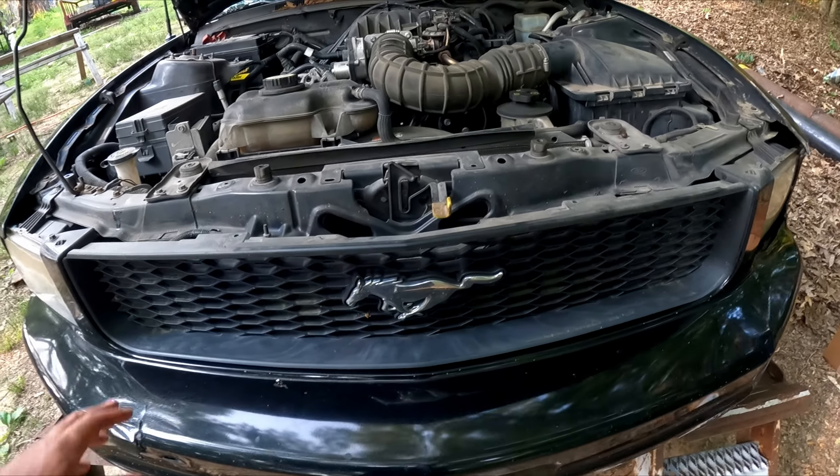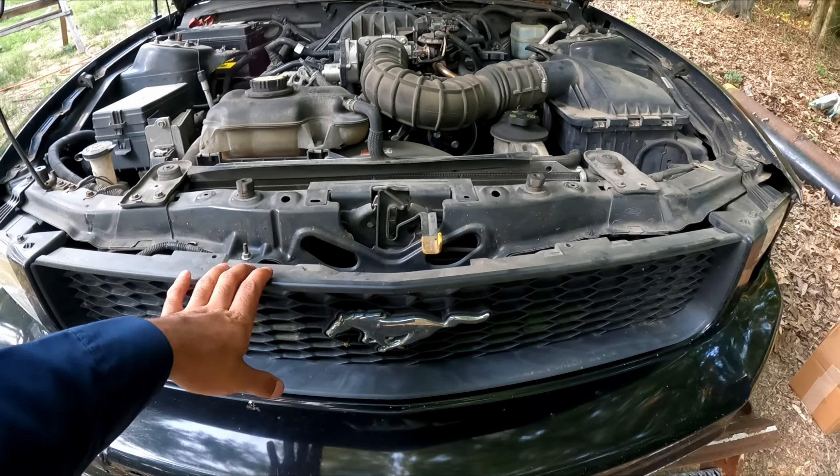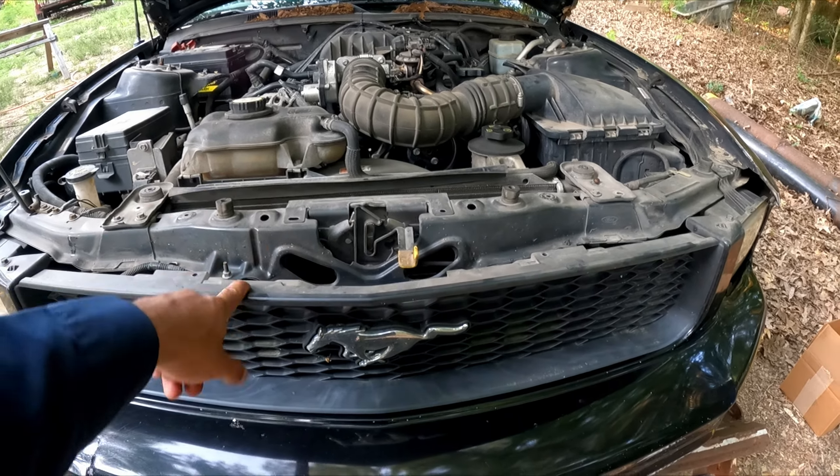Hey, welcome back to the channel. Today we've got an '05 Mustang here. We're going to be changing the coolant out. And yes, it is a V6.